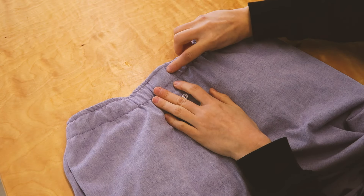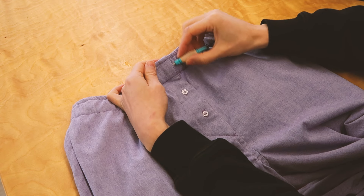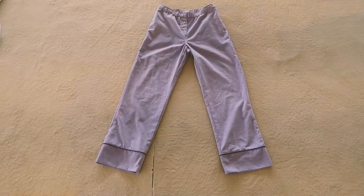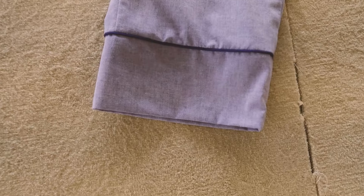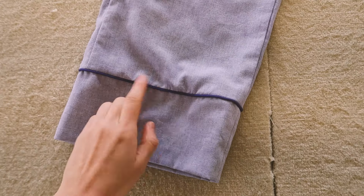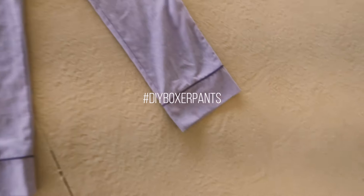There we go. I didn't touch this part here, it's still open - it doesn't matter I think. And that's it! The pants are done, I really hope you like them. If you make them and share the results on social, please tag me and use this hashtag. Take care and see you soon for a new sewing project. Kiss!